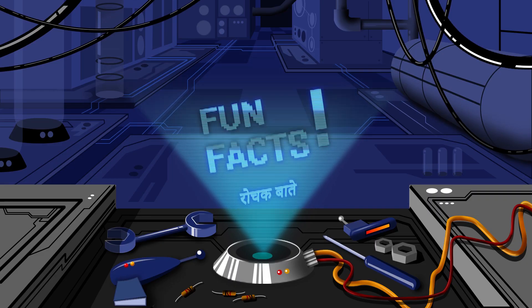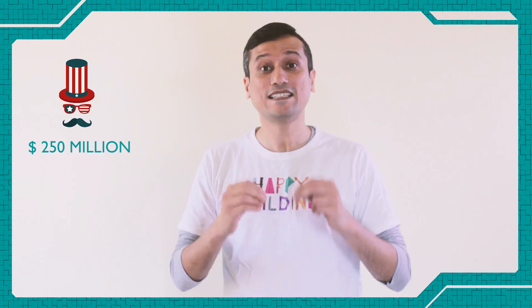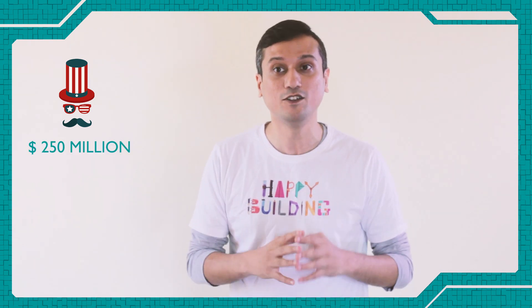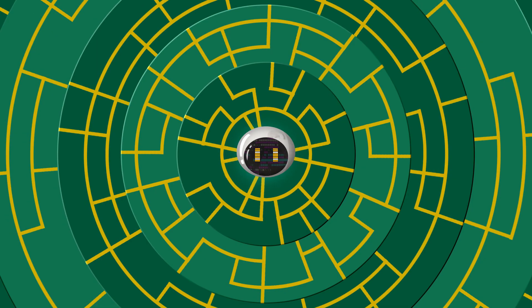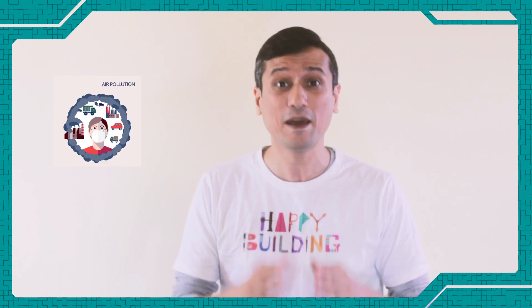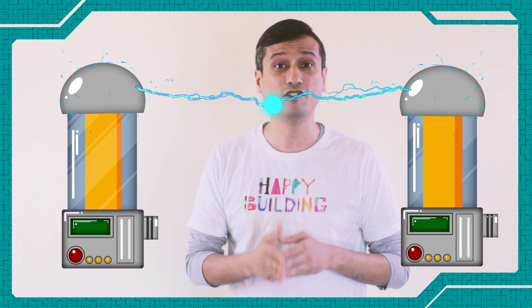It's time for some fun facts! Americans spend an estimated $250 million on air purifiers for their homes, with asthma and allergy sufferers responsible for most of the sales. Nearly 1 lakh premature deaths happen annually due to air pollution in India. Approximately 30 million people including children in India suffer from asthma.